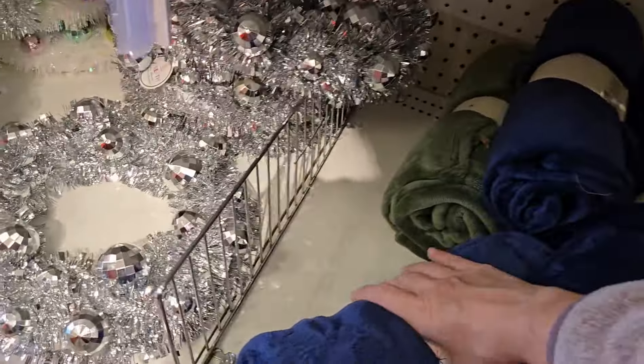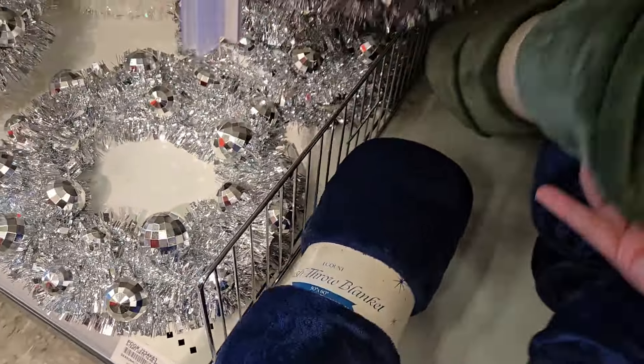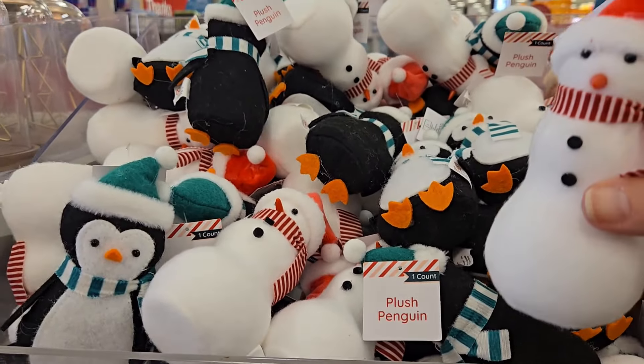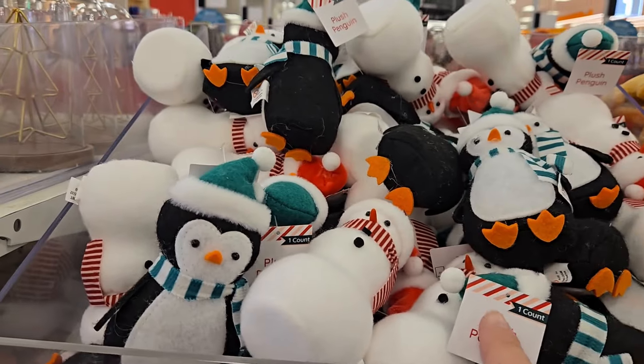I see some really nice soft throws here too — in blue for five dollars, or they have the green as well. These are really cute — the little plush snowman and the little penguin. These are great for stocking stuffers.